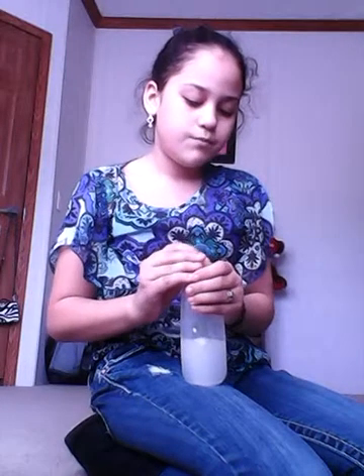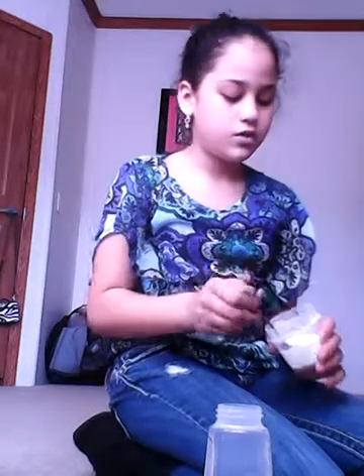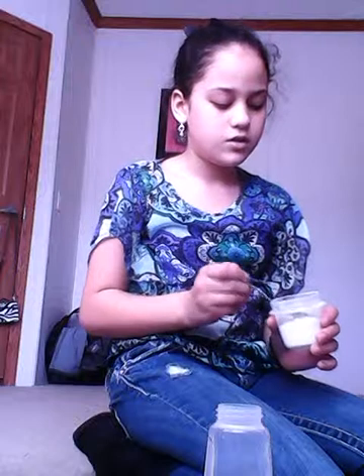Push this way, then just mix. As you can see I left this on there, but I'm just going to take it off, push the nipple down like this, and just shake. If it doesn't really look like milk, do about another teaspoon — by doing about two teaspoons it'll make it look a lot more like milk. So I'm just going to do another teaspoon.